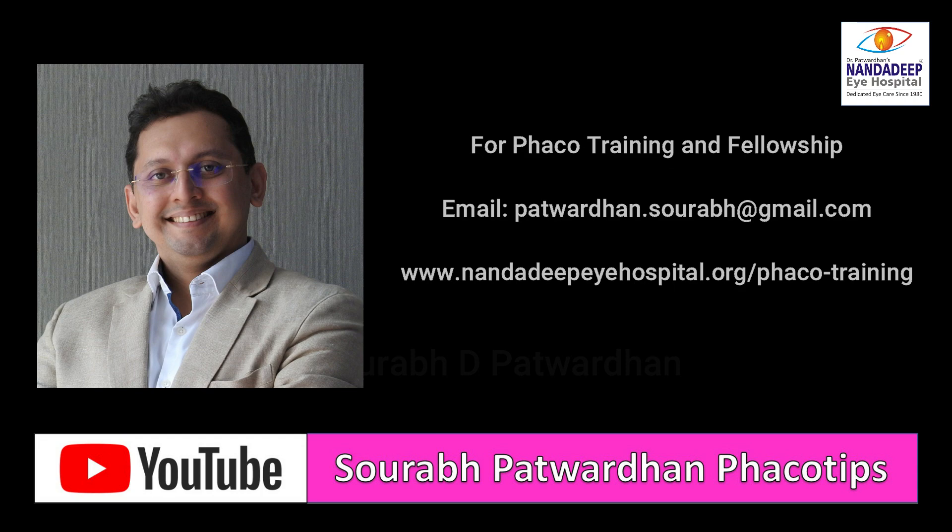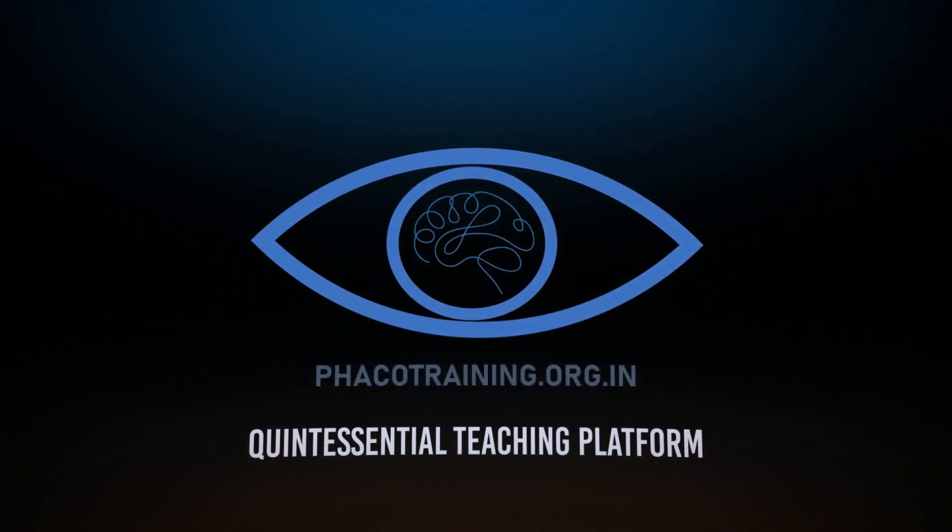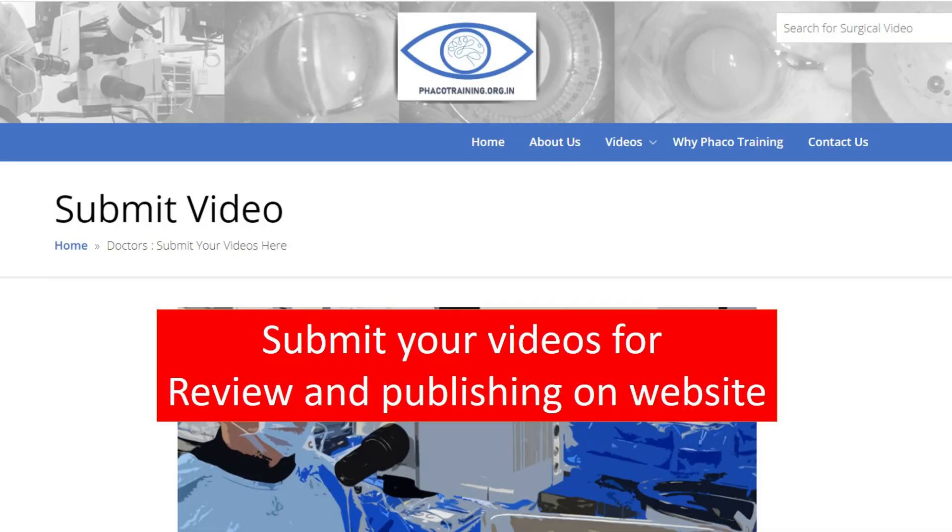Thank you so much. For more such videos you can subscribe to my YouTube channel and see my playlist. There is also an exciting website: www.fecotraining.org.in where you can find a list of videos. Thank you so much.